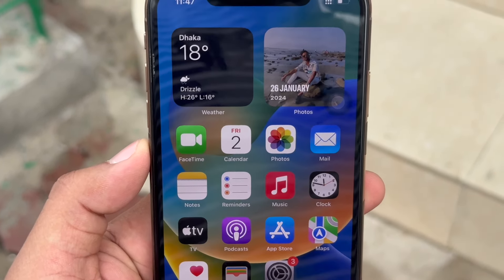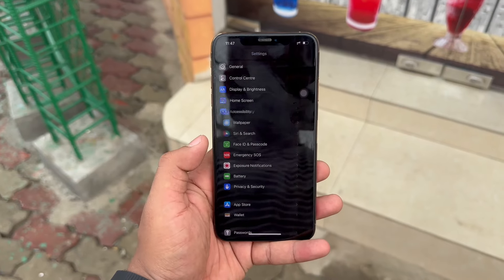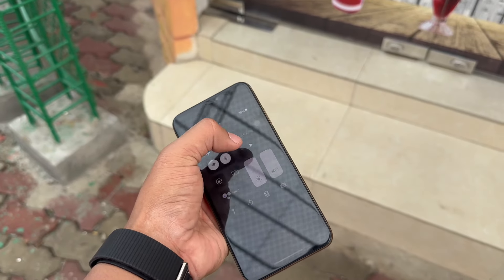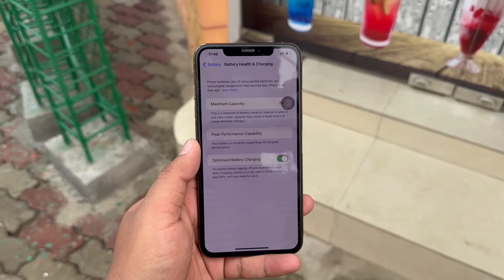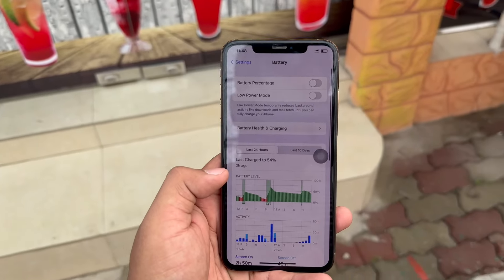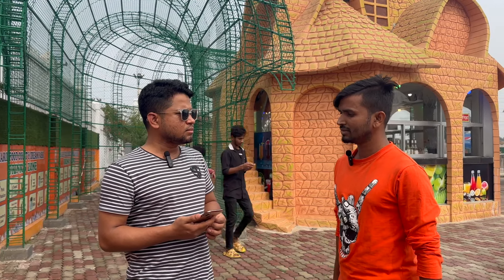We also have to check whether the display is original. When we check the battery health on this phone, it is about 80%. The XS Max is showing 78% to 80% battery health overall. We have to check the battery — so what are the circumstances with this phone?